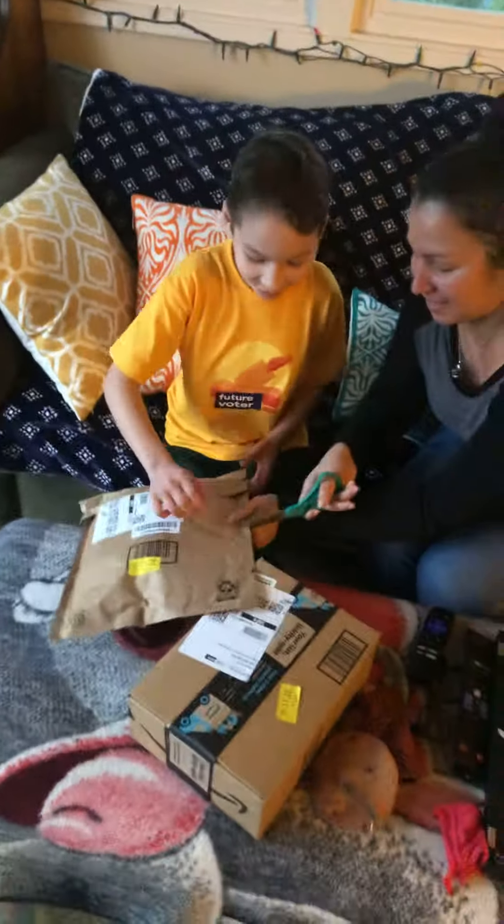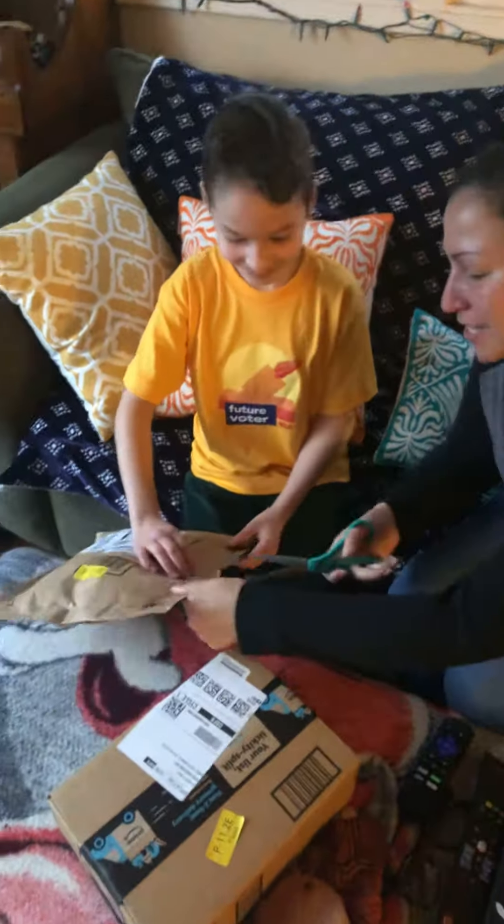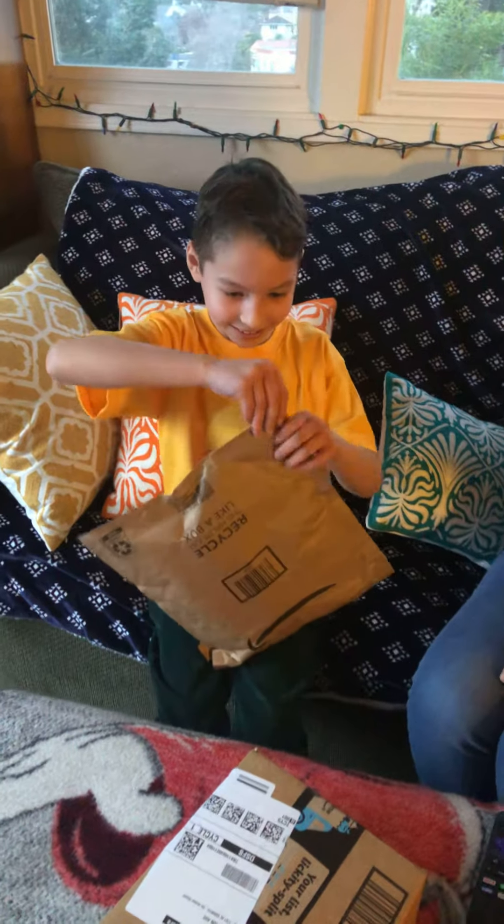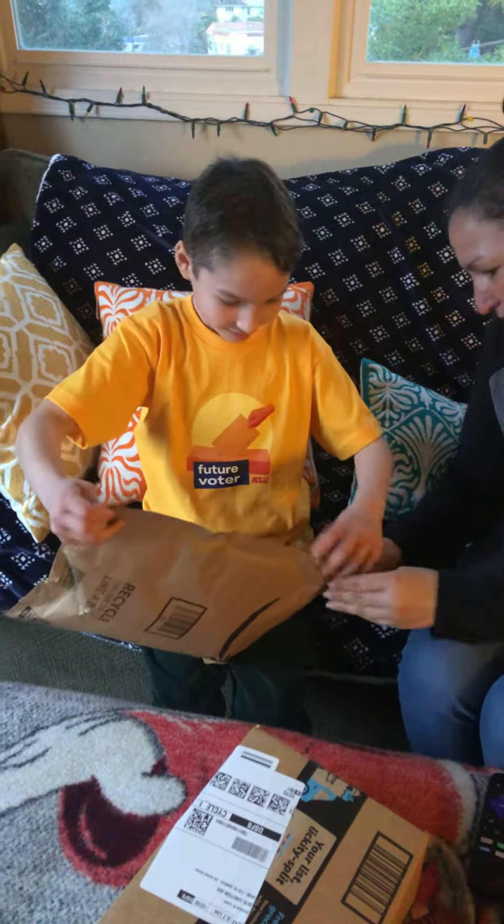Okay, let's cut! Don't cut! Are you sure? Let's cut! Don't cut! Let's open it! Okay! You open it from here.